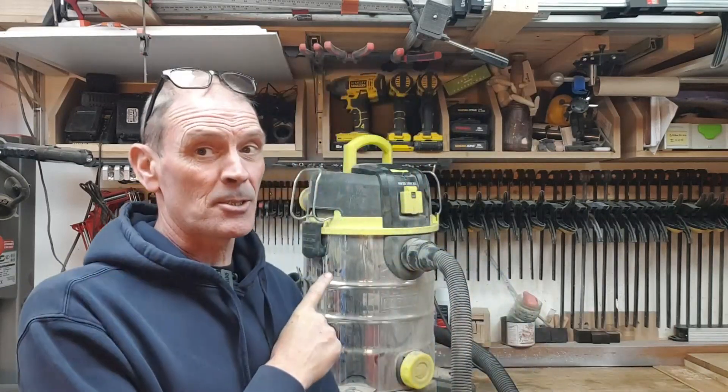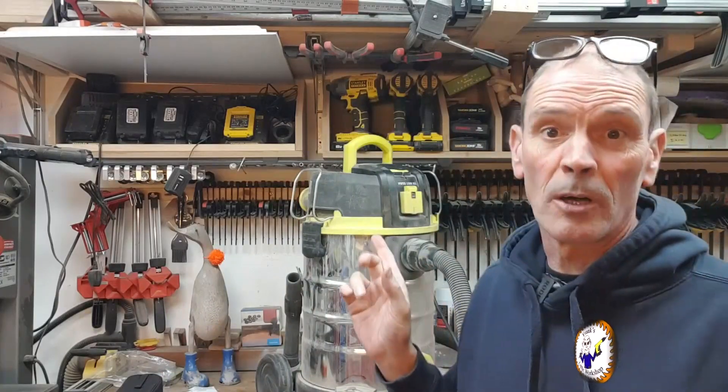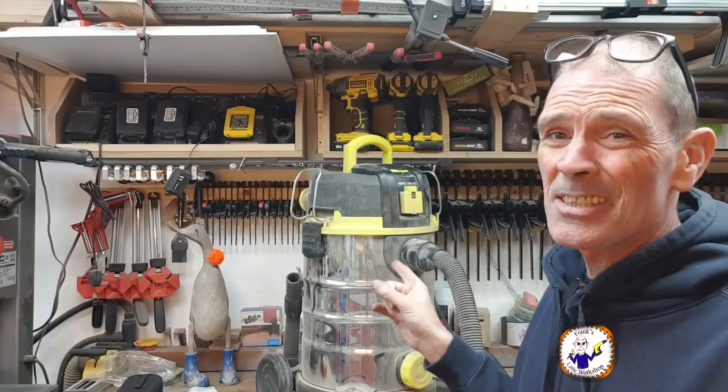Welcome back to my workshop. Today is a completely random video. I've been doing a lot of work recently on the lathe, the table saw, and my shop vac. This one here is taking a bit of a beating. I know it's blocked. This is a Parkside 1500 watt machine — I've had it for about seven years. It's excellent.